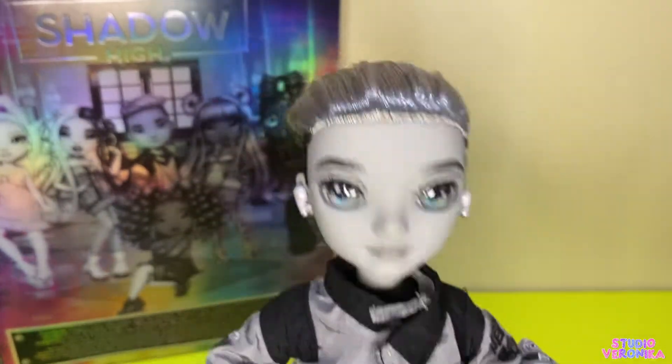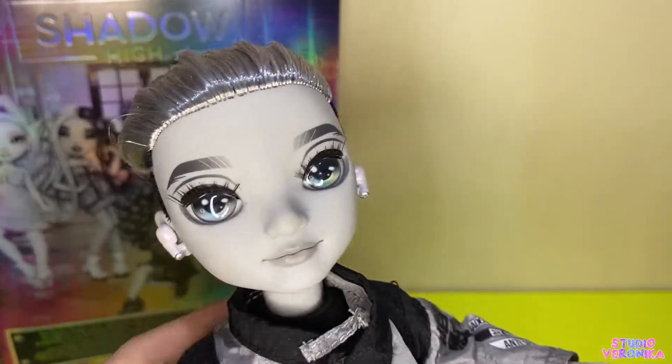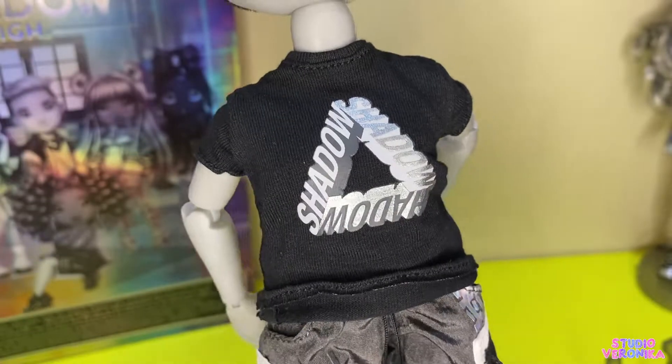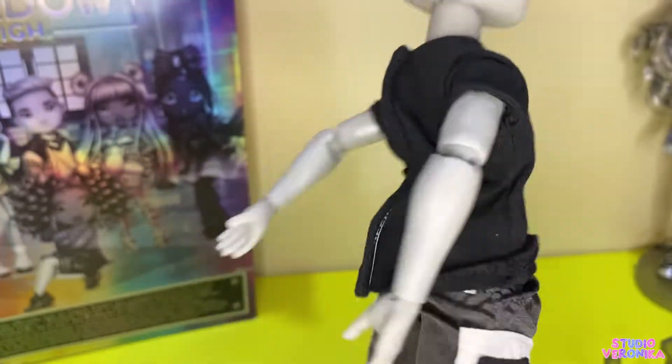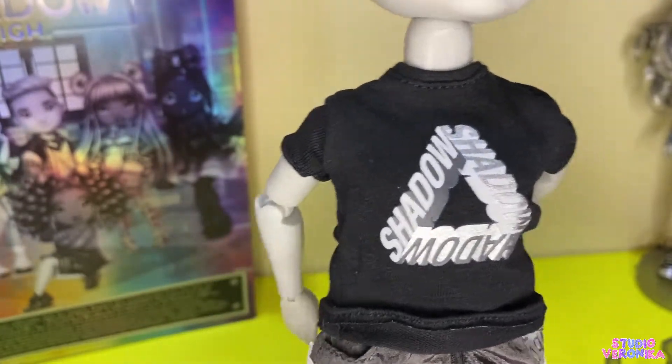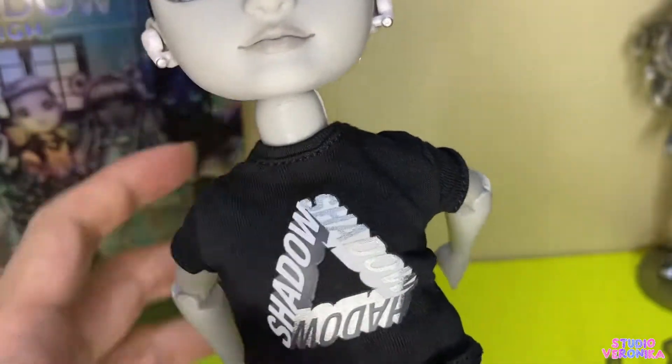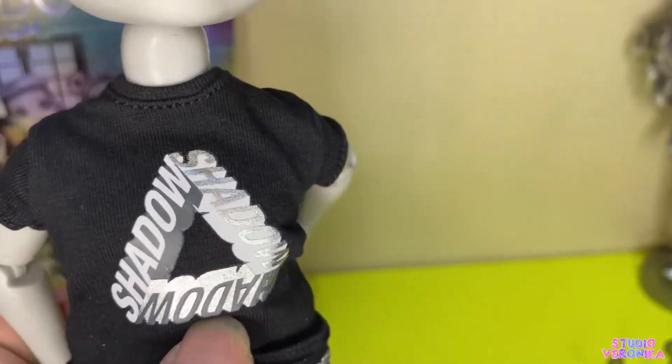He's so cool. I'll put him in his second outfit and I'll be right back. A quick view of his inner shirt — it's a Shadow design, and I like that part of it is matte and part is metallic. This part here is all metallic.